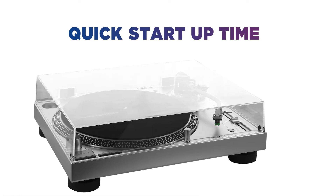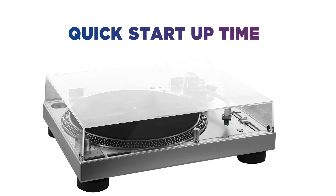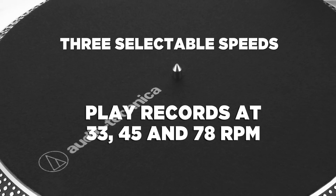It also has a quick start-up time, so you can listen to your favourite songs within seconds at the touch of a button. There are three selectable speeds: 33, 45 and 78 RPM.